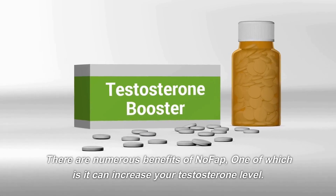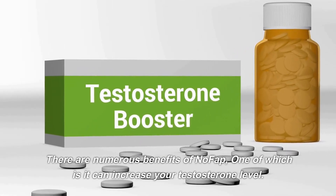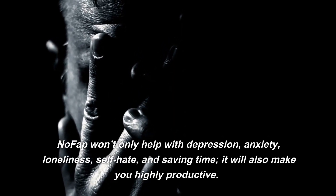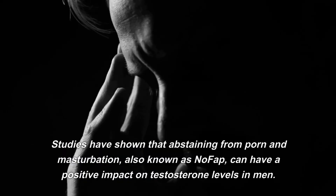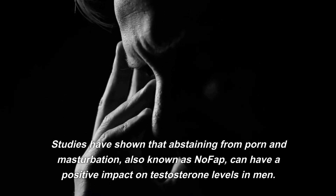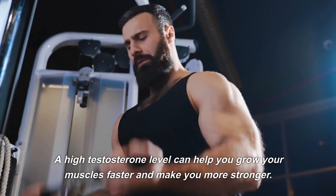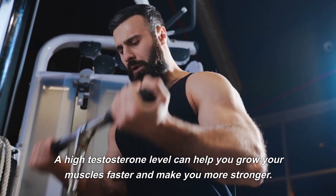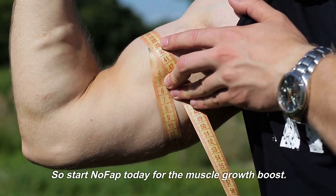Number 3: Do NoFap. There are numerous benefits of NoFap, one of which is it can increase your testosterone level. NoFap won't only help with depression, anxiety, loneliness, and self-hate — it will also make you highly productive. Studies have shown that abstaining from porn and masturbation, also known as NoFap, can have a positive impact on testosterone levels in men. A high testosterone level can help you grow your muscles faster and make you stronger. So start NoFap today for the muscle growth boost.